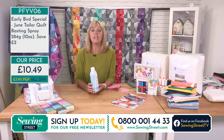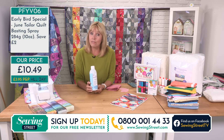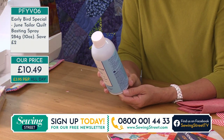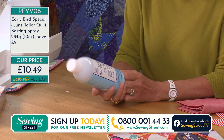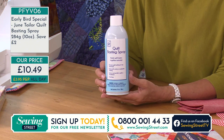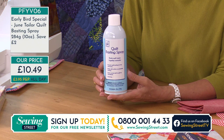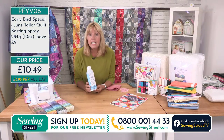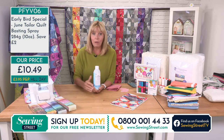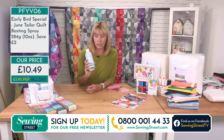At eight o'clock in the morning we bring you an item at a reduced price for as long as we have the stock or for the rest of the day. We've taken two pounds off this basting spray — it's only £10.49 and it's a huge can, ten ounces, 284 grams. Your postage is £3.95 all day. That isn't £3.95 for every item you order all day — it's £3.95 for one item all day. So if you came back later and ordered a book or a Juki sewing machine, we don't charge you any more postage.